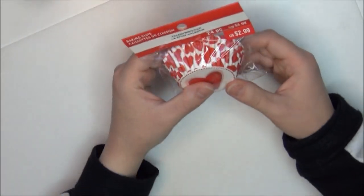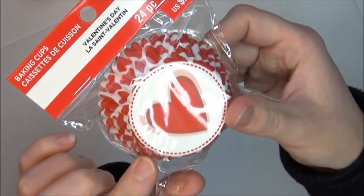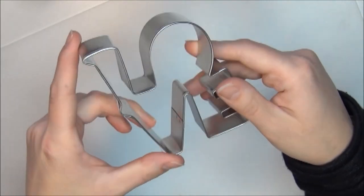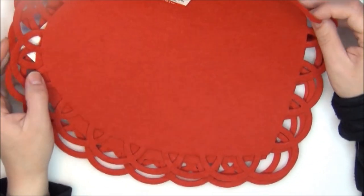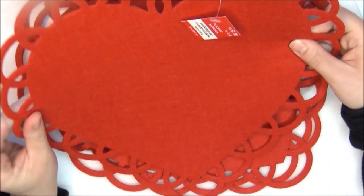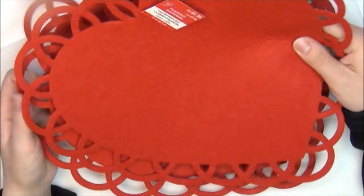I got some baking cups — two of these at $2.99 a piece with really cute hearts and a heart on the bottom. I also got this really adorable cookie cutter at originally $1.99 that just says 'love.' And I got three of these foam felt doilies — they're giant hearts made out of felt, originally $2.99.